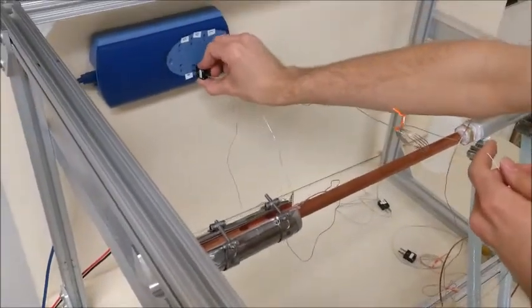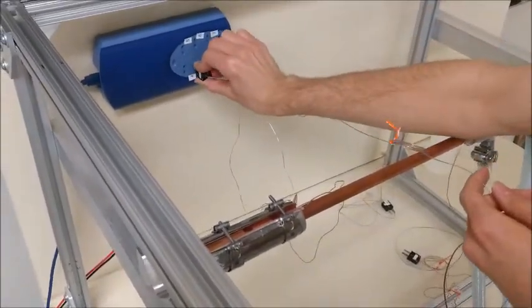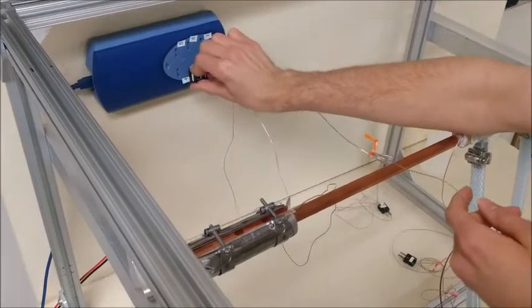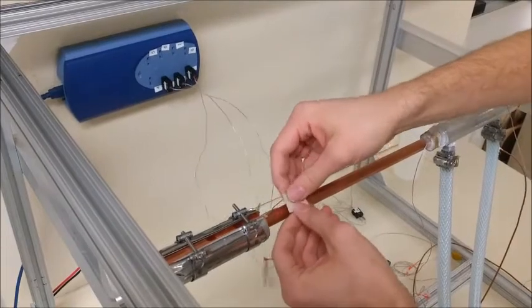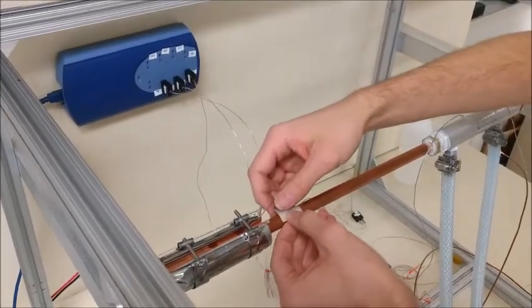Now we are going to move on to the adiabatic section, which is going to have a thermocouple on the side by the heater and a thermocouple by the condenser.